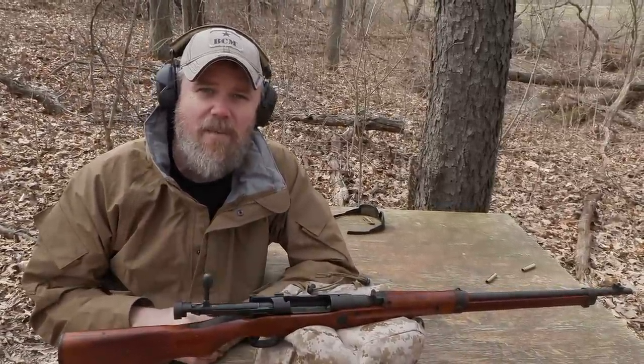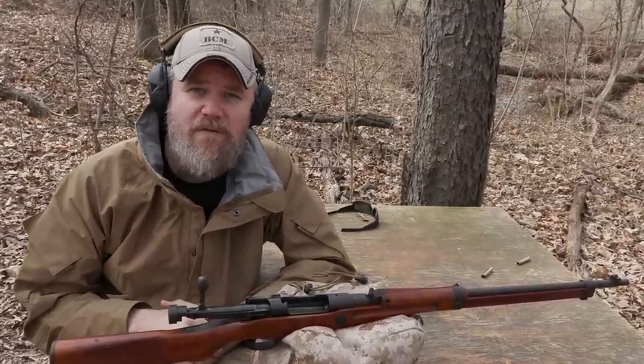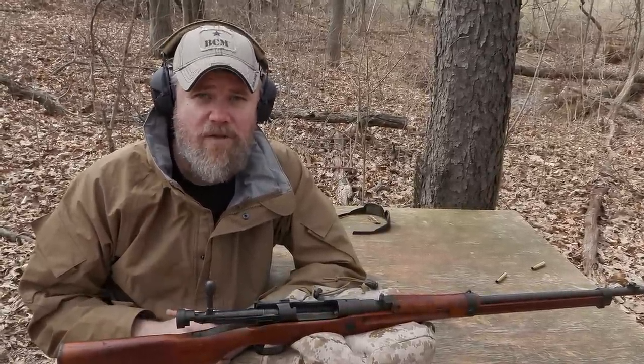And that's it. You can see the rifle is more than safe to shoot. So where did this misinformation come from? Is there a Japanese rifle out there that the GIs brought home that could blow up in their face? Let's get to that part of the story.